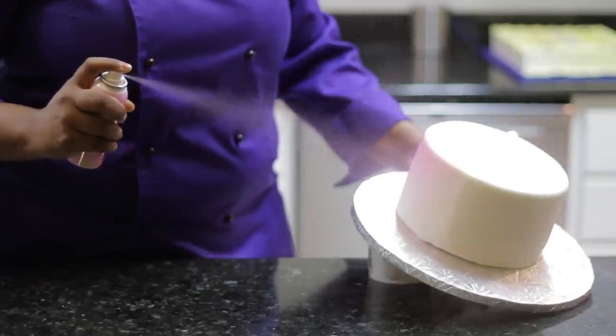Hi, my name is Portia Kimball, The Cake Diva, and today I'm going to show you how to spray your cake with a can of decorating spray.